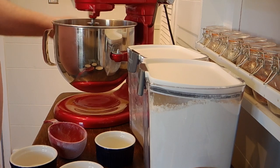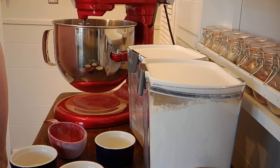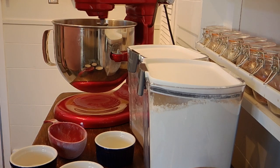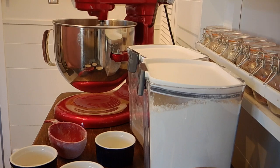We're gonna go ahead and get this on speed two and let this start mixing, then we're gonna start adding the bread flour. I don't have a setup where I can show you down into the bowl, so I'm gonna periodically bring the camera up so you can see what it looks like from the bird's eye view.